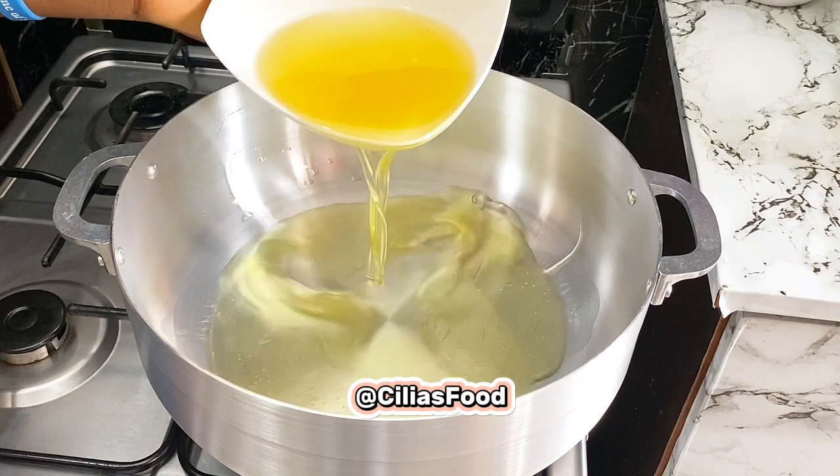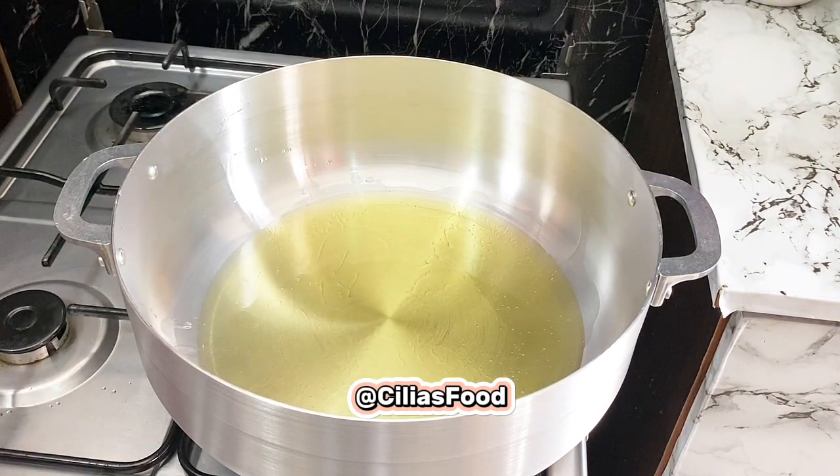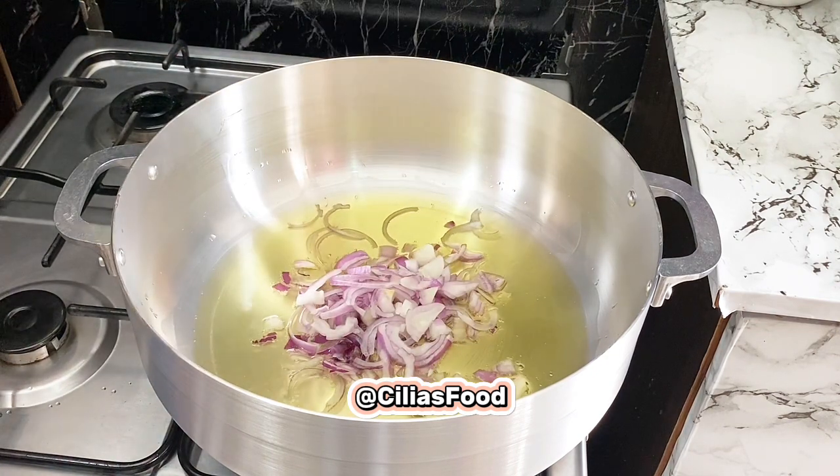The first procedure in making our coconut jollof rice is to go in with your vegetable oil. Allow it to heat up for about two minutes, then go in with your chopped onions.